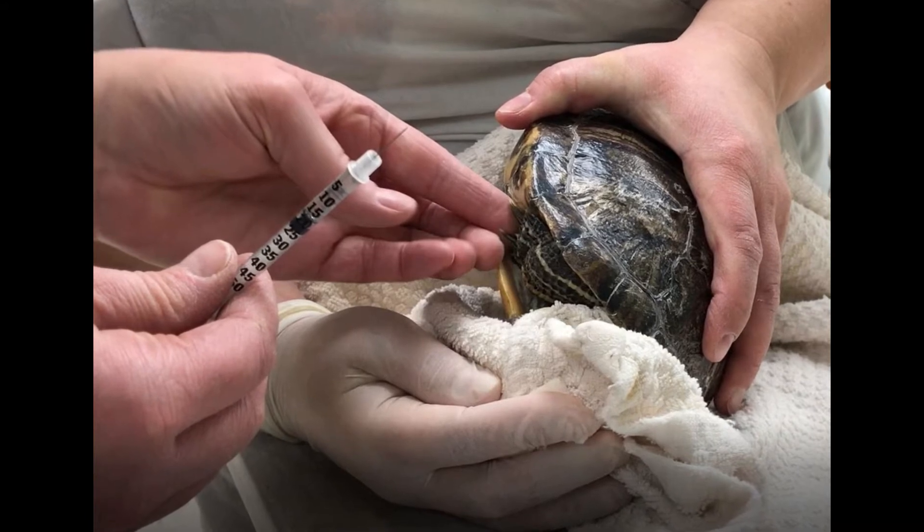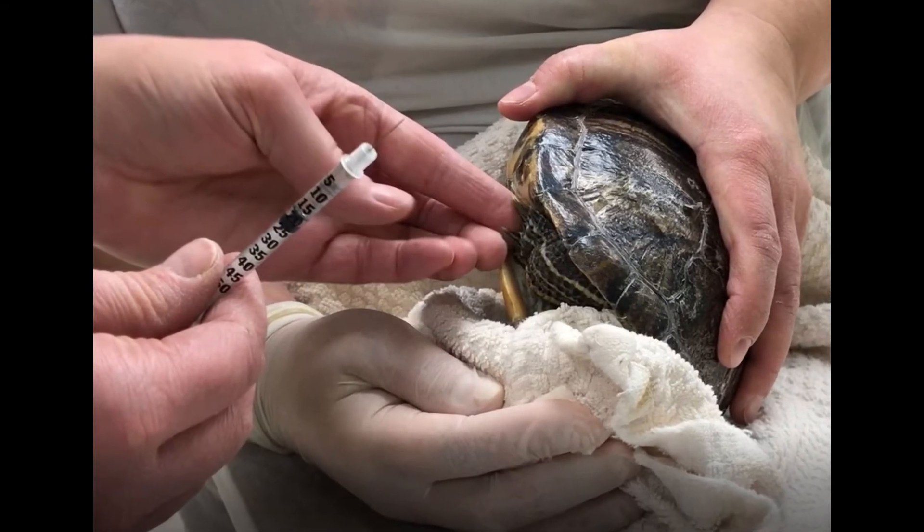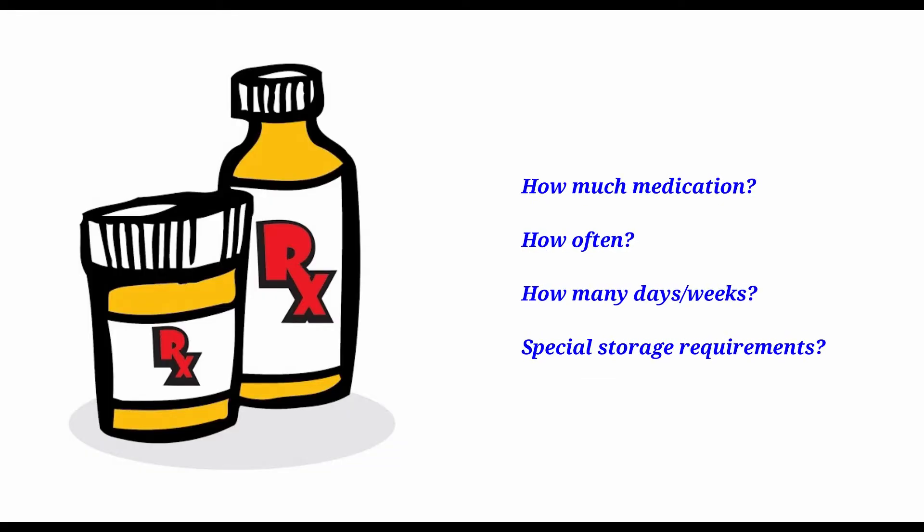In this video we will demonstrate how to give an intramuscular injection to a turtle or tortoise. However, there are a few things we need to remember before we get started.